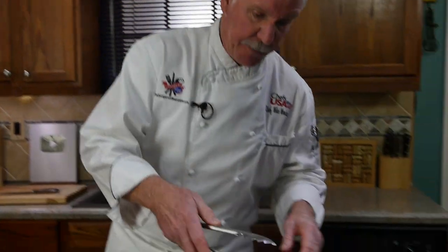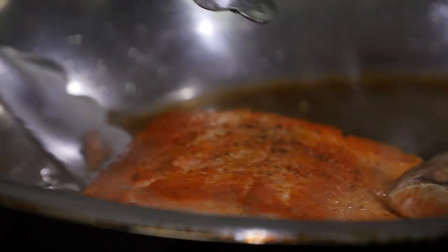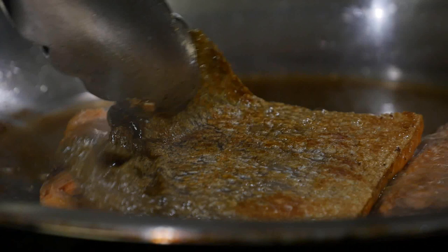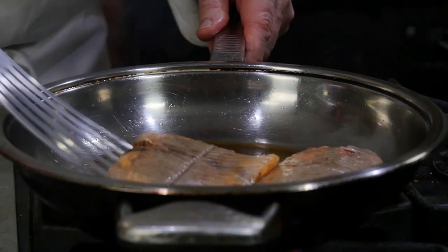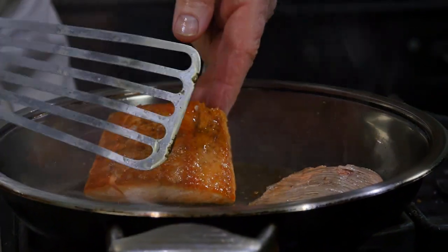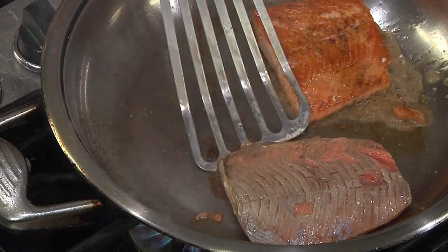Personally I think the skin is delicious, but if you don't like the skin you can remove it — it's really simple. You just turn them over, take your tongs, and pull it right off. Then we'll give them one more turn for about one more minute, maybe 30 seconds on that side where the skin was.